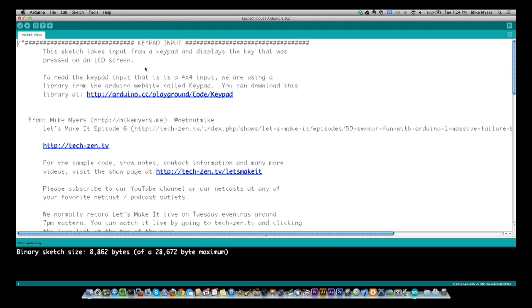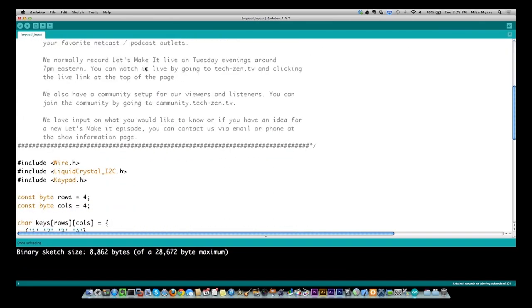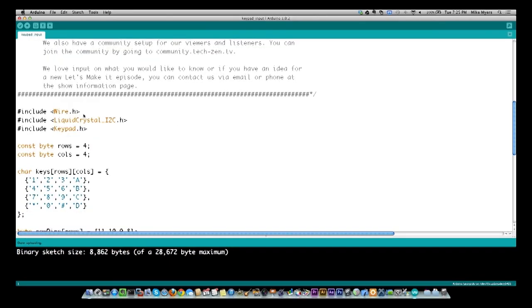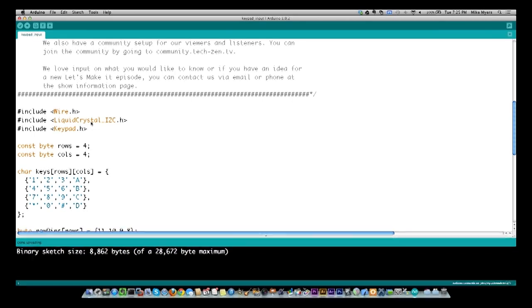You could do it yourself, and I'm actually tempted to write a program using regular Arduino language — not using classes — to show you how simple it really is to use one of these. But the library makes it very quick and simple. Let me bring up the Arduino program on the computer. The first two things you see are I'm including wire.h and liquidcrystal.h — just for the display, which we covered in episode 6. The next thing that's new is keypad.h, which is the library I downloaded.